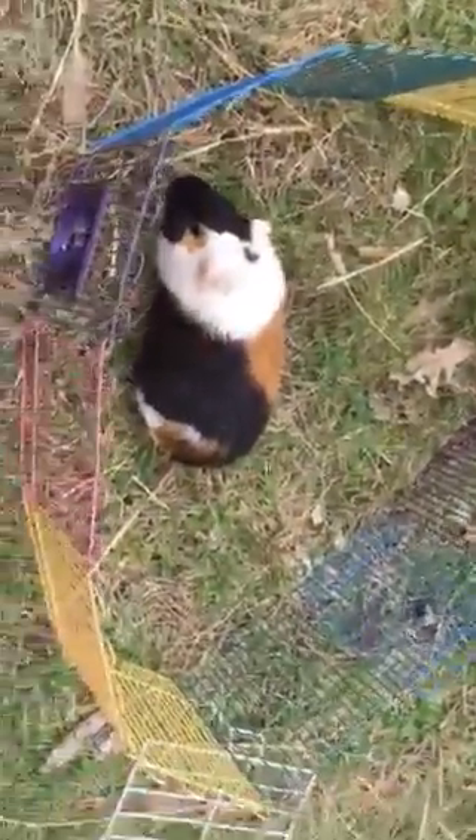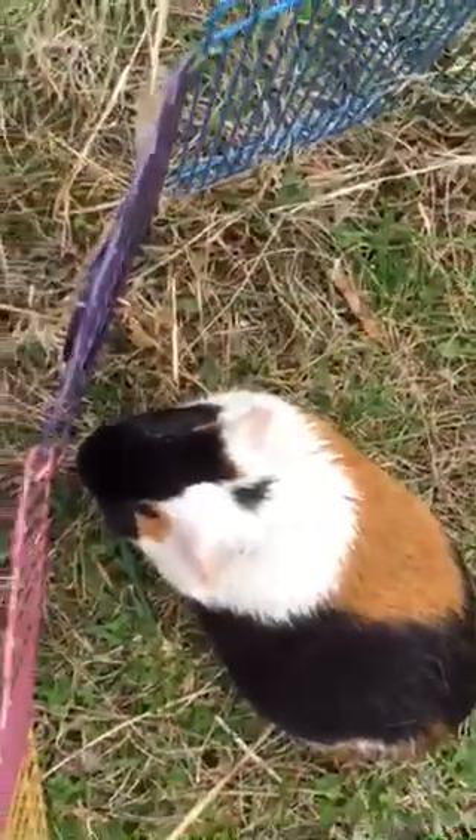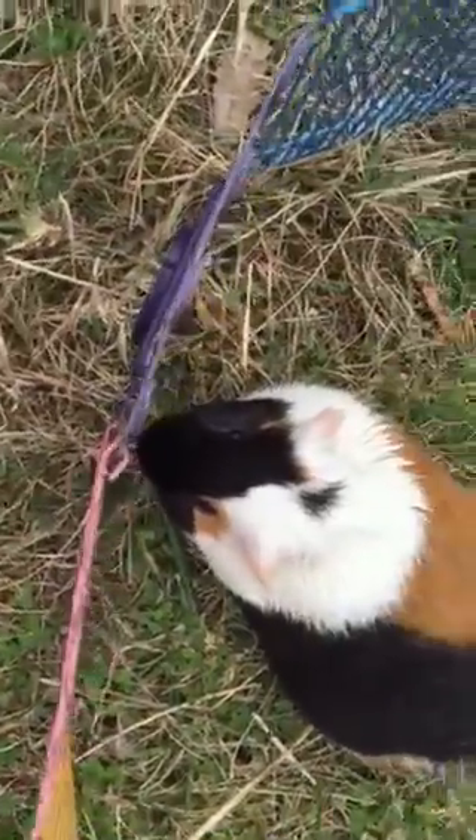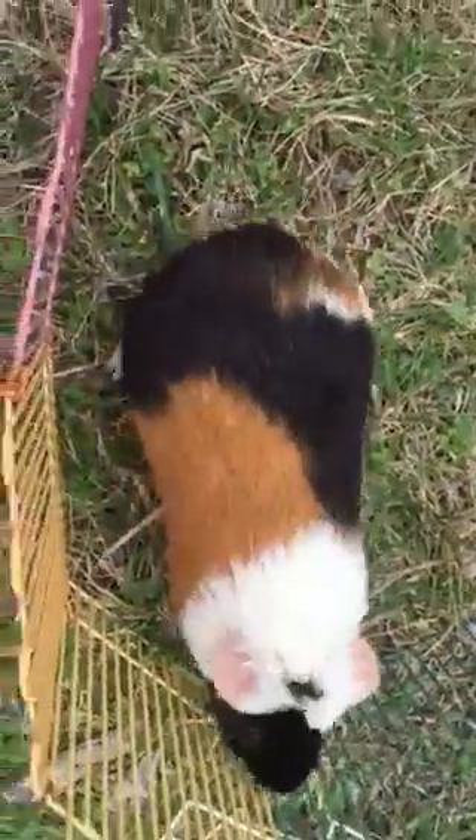Tell the camera why you can't leave your guinea pig outside in a thing like this alone for a long time. Well, you don't want a big bird to come down and get it. And if it's too hot outside, they can dehydrate, and you have to make sure it's not too cold. This is good for guinea to shed outside too.